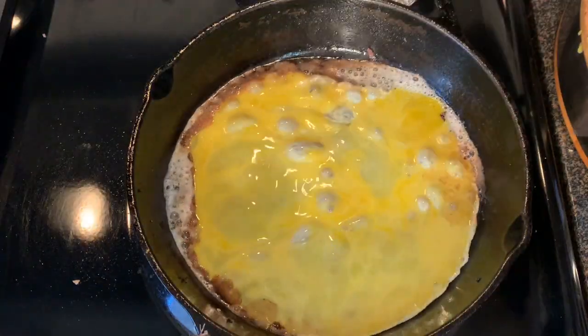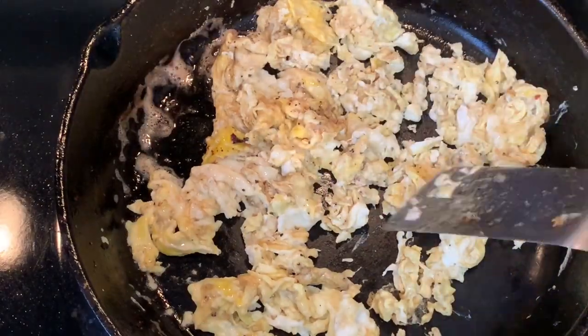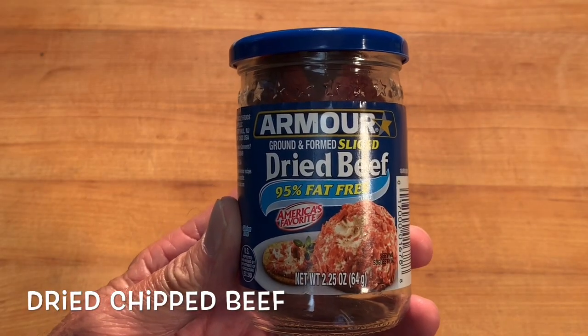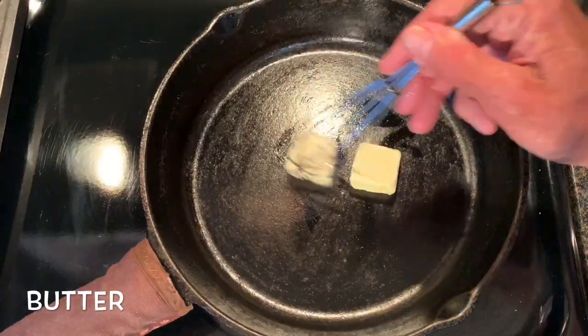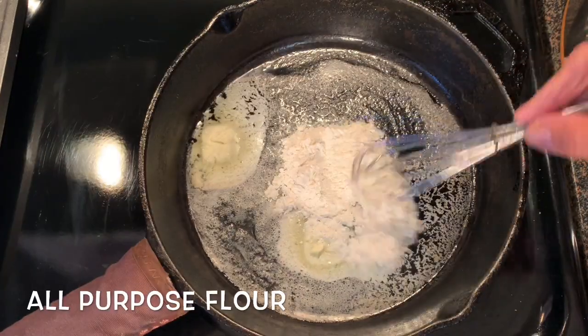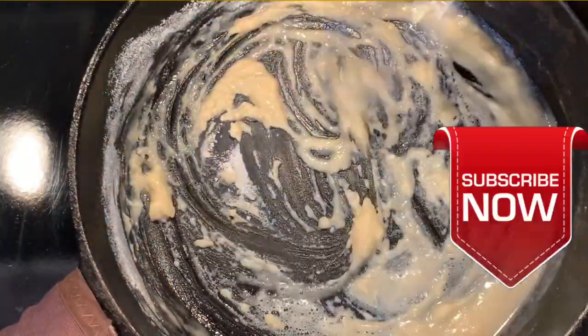Add beaten eggs to the skillet, scramble those, and also set them aside. Now the Armour dried chipped beef — you want to just kind of roughly cut that into chips. For the gravy, use equal amounts of butter and flour, stir your flour around about two minutes until it forms a roux.